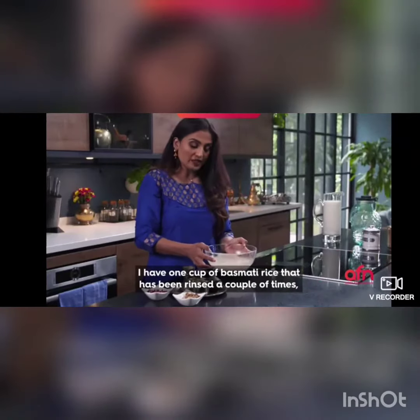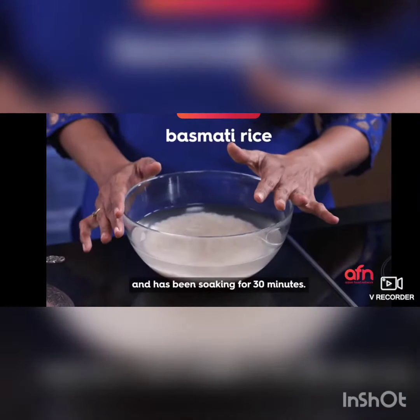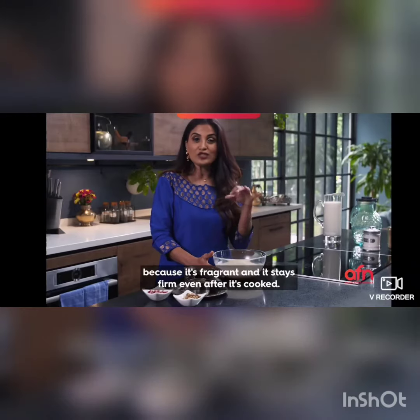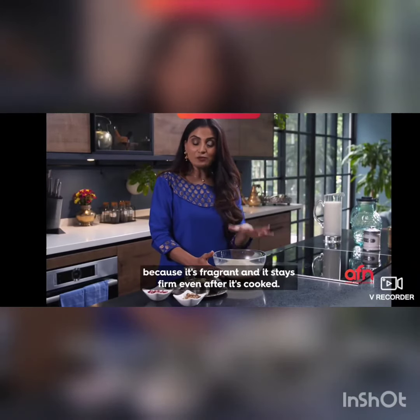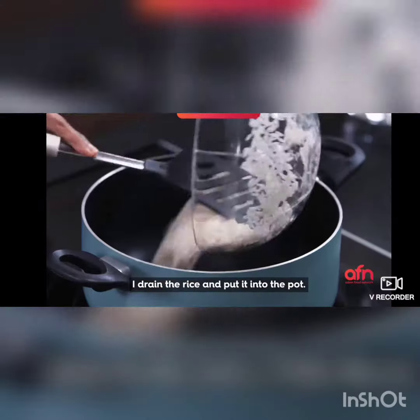I have one cup of basmati rice that has been rinsed a couple of times. I prefer using basmati rice because it's fragrant and stays firm even after it's cooked. I drain the rice and put it into the pot.